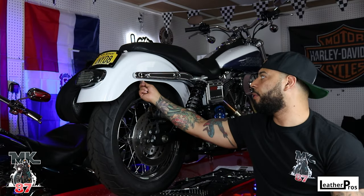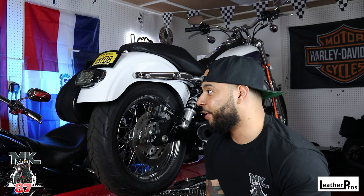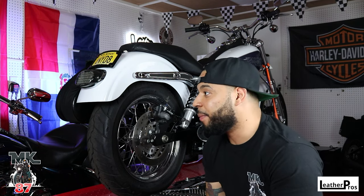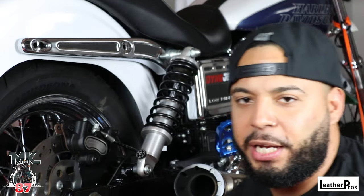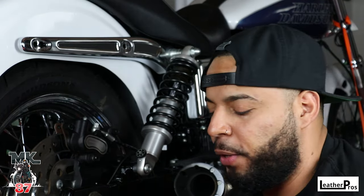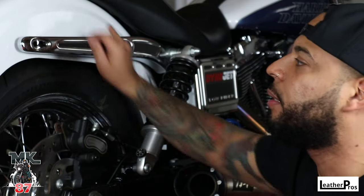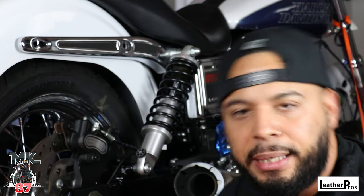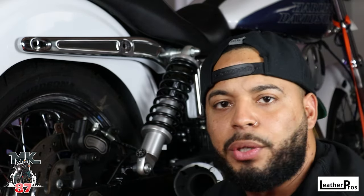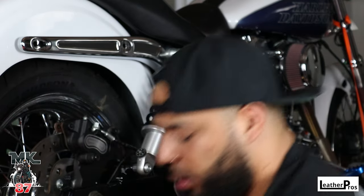The washer and nut assembly goes on the back part of the fender on the inside. Also worth knowing — if you're going to use these bags you're going to have to remove your blinkers. I already have mine removed because I like that clean look in the back, so you'll want to get a light in the back that has turn indicators — whether it's Moons MC or Custom Dynamics, your choice.